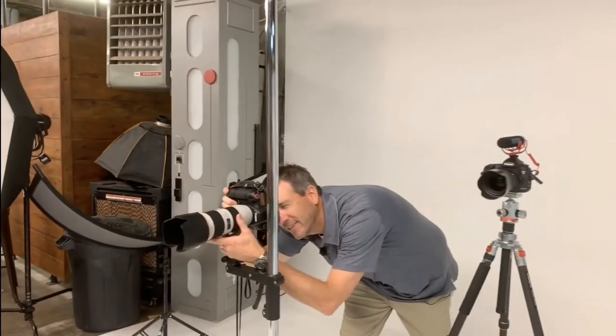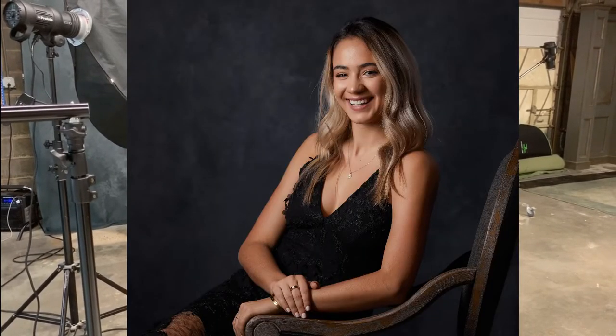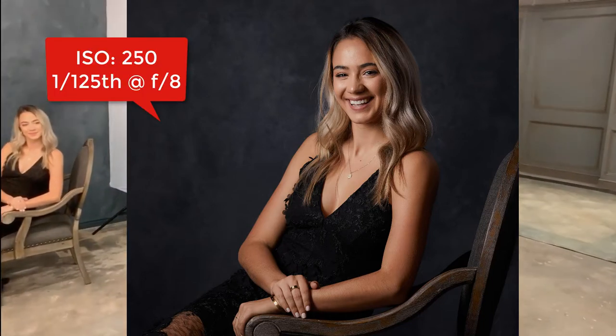We're doing six unique portraits with one modifier. Isabel, turn your nose slightly towards the light. That's good. Give me a little bit of a smile. That's perfect. I'm going to do one little closer horizontal orientation. And there you go. Perfect. So we've got a beautiful Rembrandt style portrait — a traditional portrait of Isabel. That's number three in our list of six, so let's go to the next one.